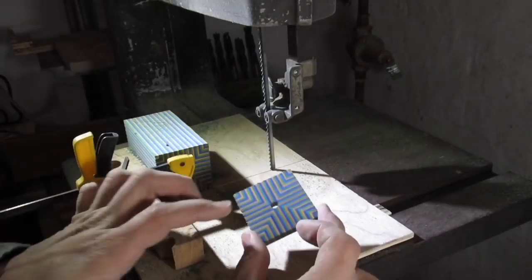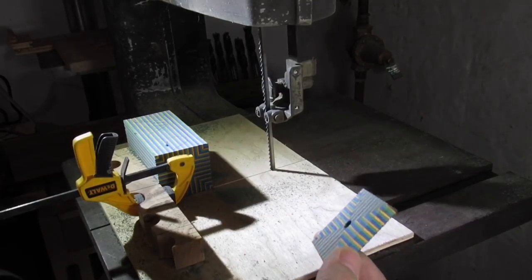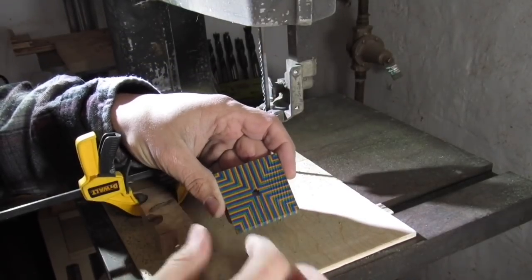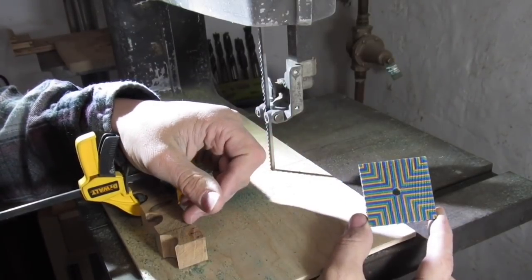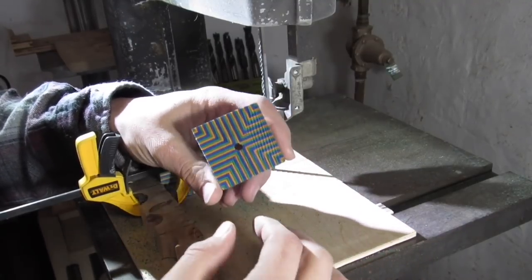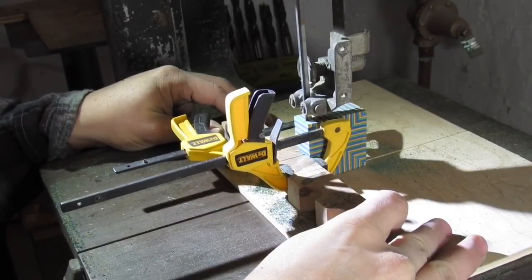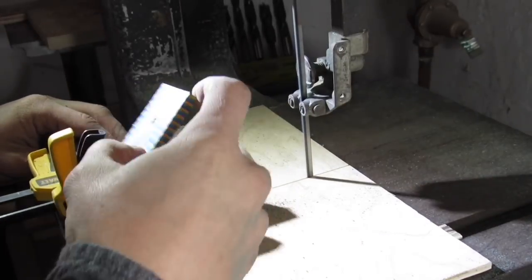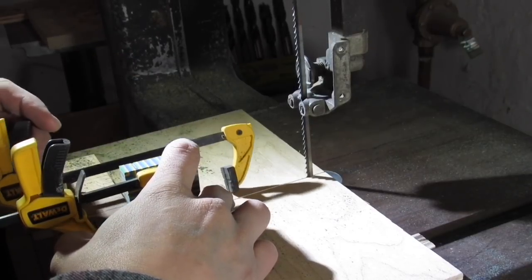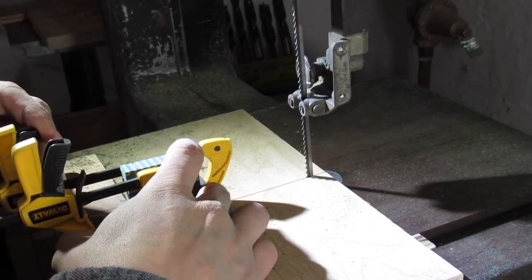The slower I cut, the smoother the cuts are and the less I have to sand, because I don't want to sand a whole lot. You can see on this cut I went too fast, the blade wobbled, and it made these little ugly spots. Going slow versus going fast — so I'm going to go slow from now on. I want to get every bit I can out of this, so I'm going to try to clamp this where I won't clip my clamping mat. It's going to be close though.